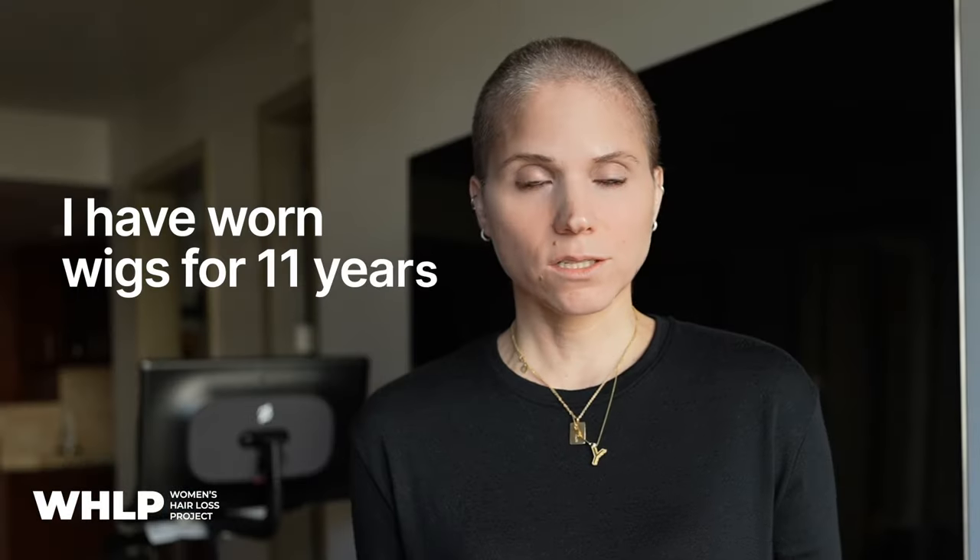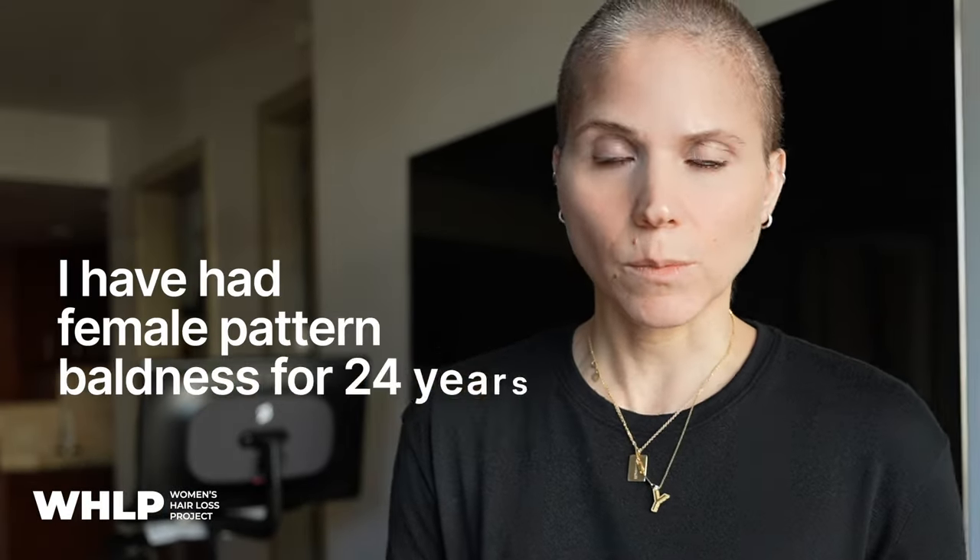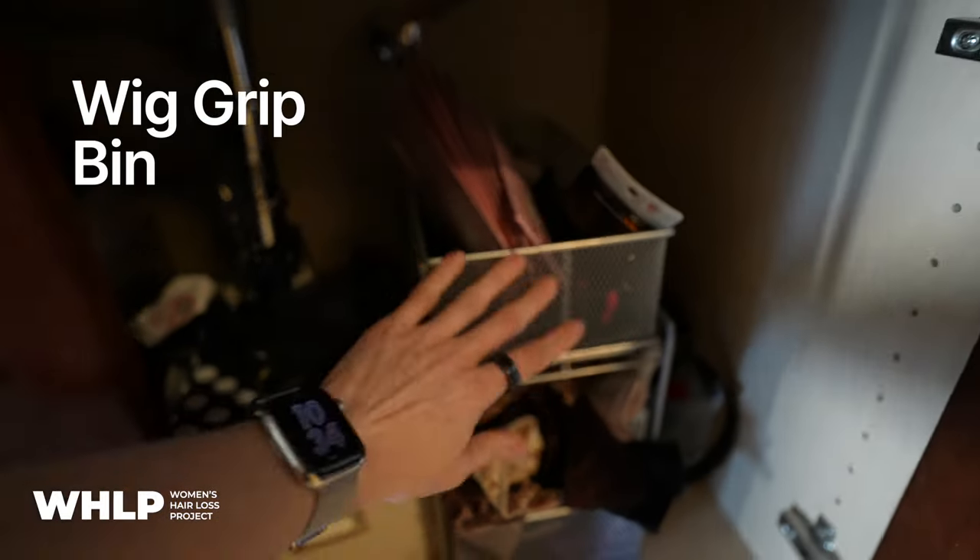I've worn wigs for 11 years due to having female pattern baldness. The way I've kept my wig on is using a band called a wig grip, or 'we grip' depending on how you pronounce it. It is a velour band that keeps the wig on with friction. A huge concern people have is how the wig is going to stay on their head — if not for this band. They all function conceptually the same.